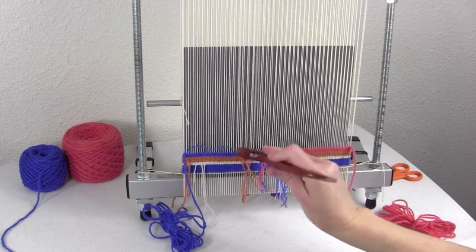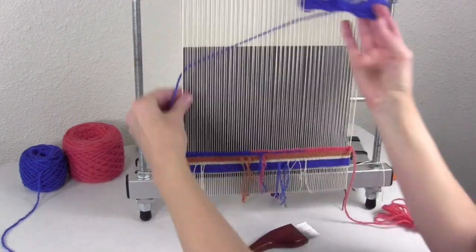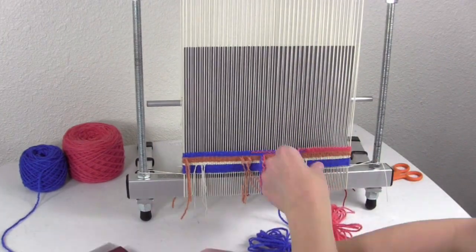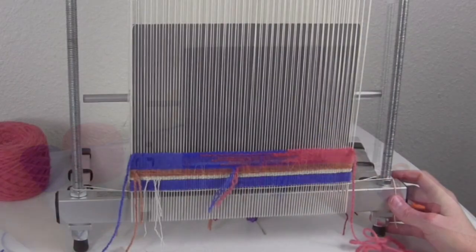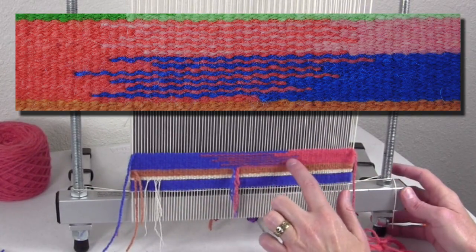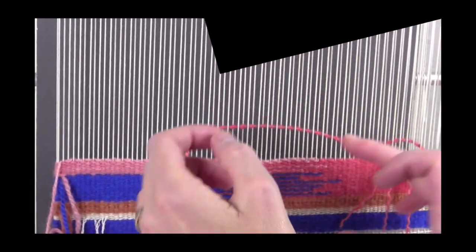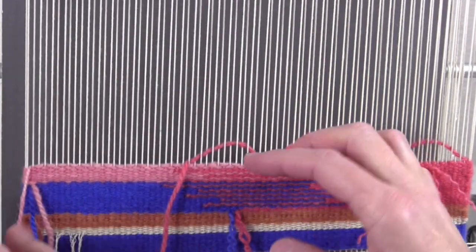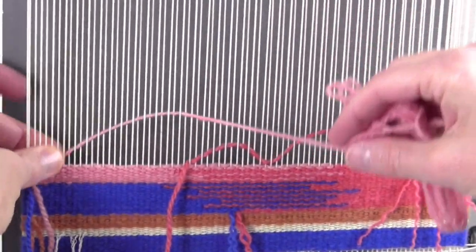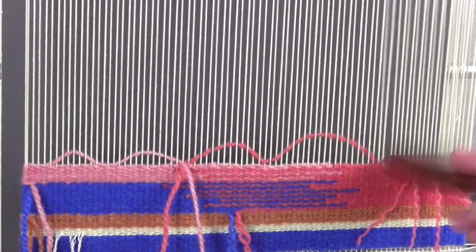Let's fast forward a little bit and see what this looks like after we weave it. As you can see, I've woven quite a bit more of this technique, and I've just varied where each of the points of each of the colors go. So here's one more look at irregular hatching. Now we shift the shed before a beat.